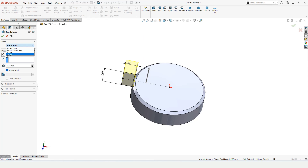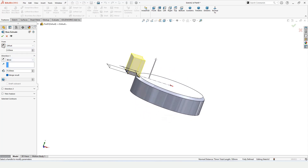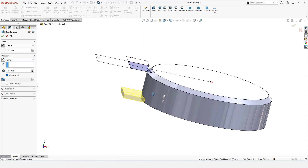Select Extruded Boss Base and here select Offset — specify the offset distance, and then specify the length of extrusion. We have now specified the offset distance and the length of extrusion.